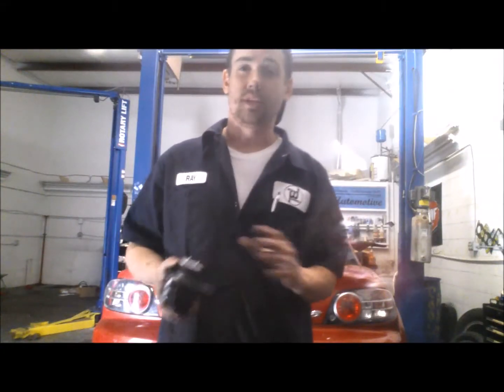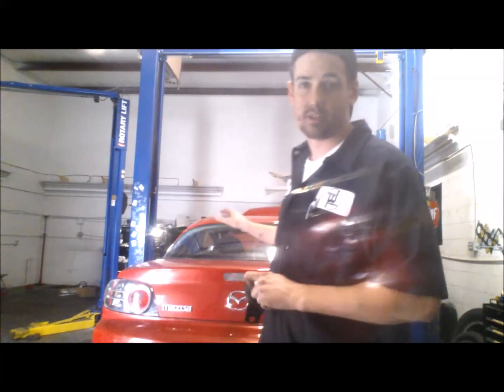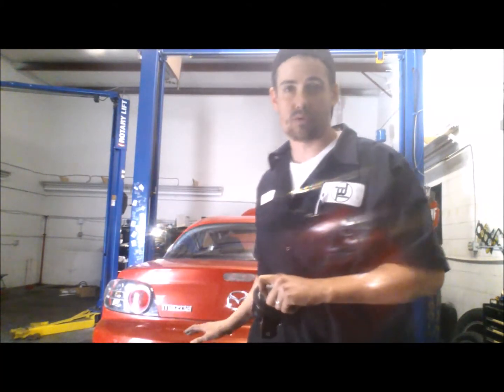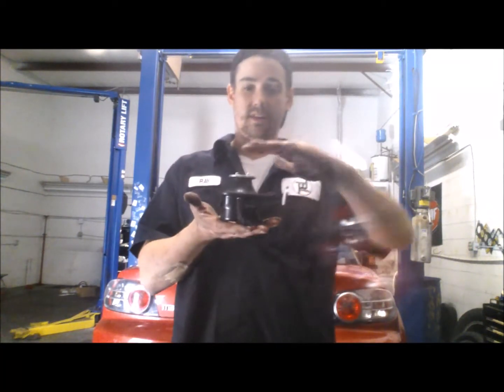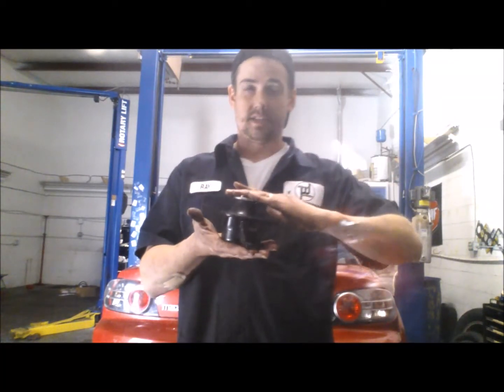Now on both sides, the engine mount is completely unbolted from the car. The engine is still in the car and I have not yet supported the engine in any other way. It's simply set in there and the engine is simply set on top of the mount.